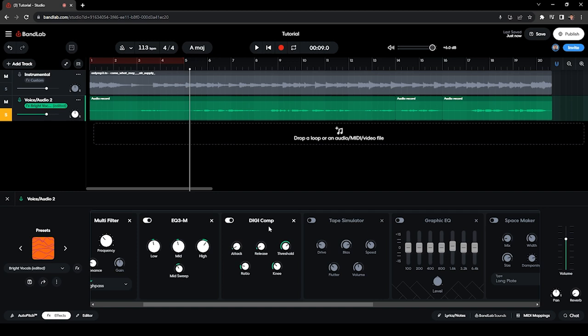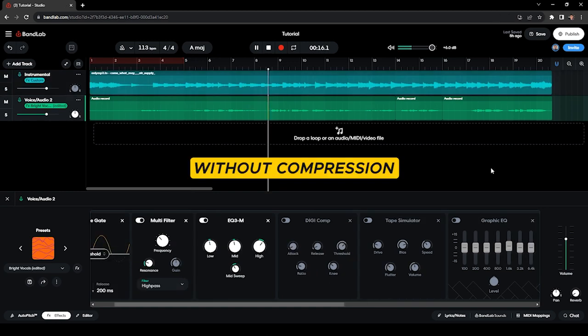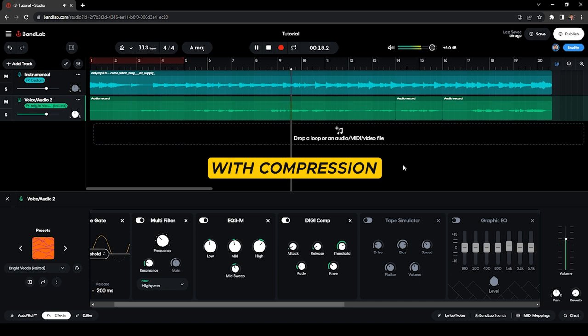[Audio demo: compressor applied — consistent vocal volume throughout: 'all of the secret fears inside and all the craziness I hide, she looks into my soul']